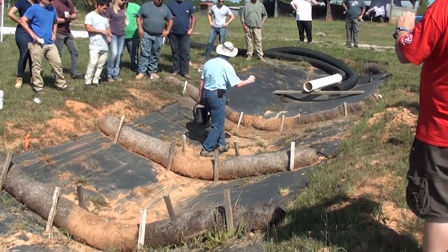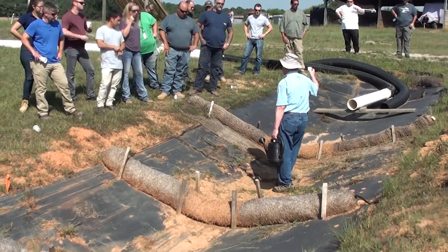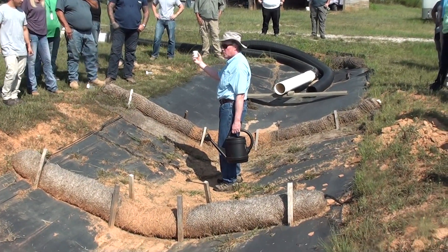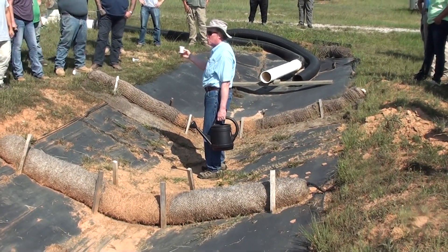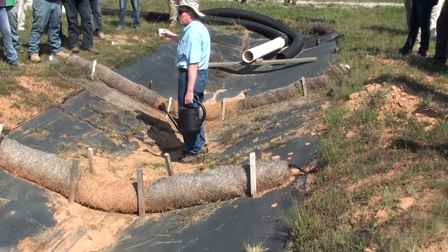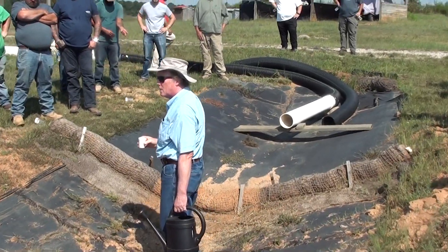Technically, I guess this is called a specimen cup. We just started using these in our research project because they're cheap and they have gradations on them. Somewhere along the way they got converted into a standard practice. That's where the four ounces came from, because that's about what we've got here.